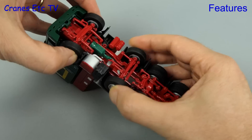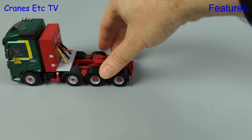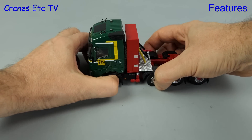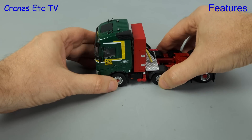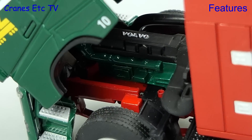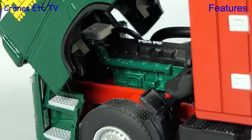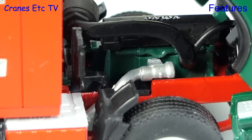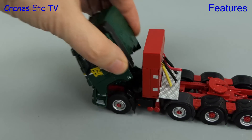For functionality, starting with the Volvo — there is limited steering on the front two axles. Out on the Cranes Etc Test Track, the Volvo rolls along in a straight line very nicely. The turning angle on our usual steering test is very shallow. The cab can be posed tilted so you can get a look at the engine underneath, which is made up of different coloured parts with a Volvo name on top — a high level of detail in a small scale. When done, the cab closes up smoothly.